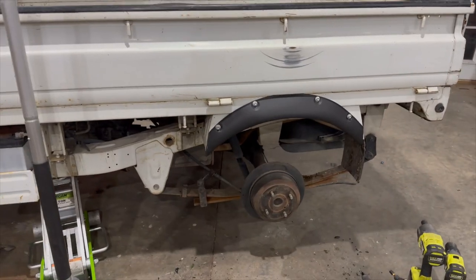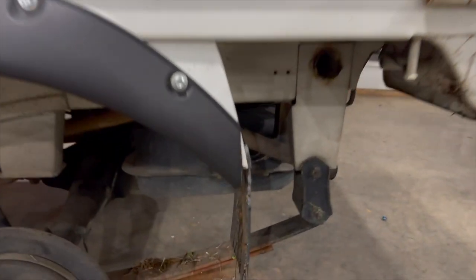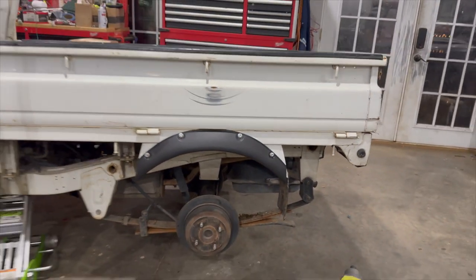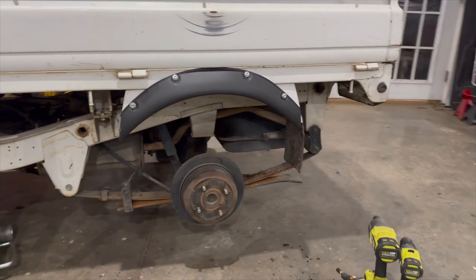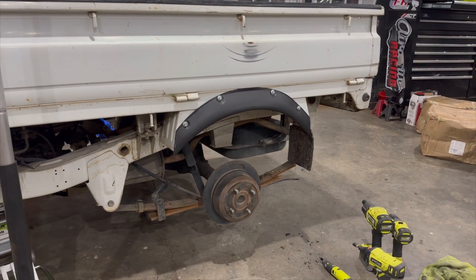There is the rear - trimmed it off the back there. I cut it a little too short, but we can hit that with some black paint and it should look okay back there. But overall I think that flare looks pretty good for $45 instead of $3,000 or $450 - not too shabby.